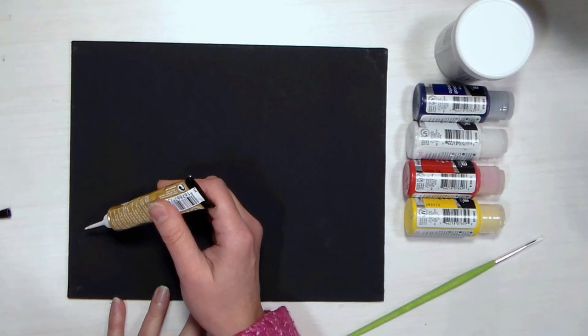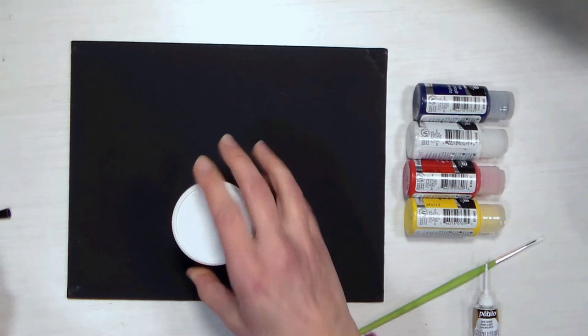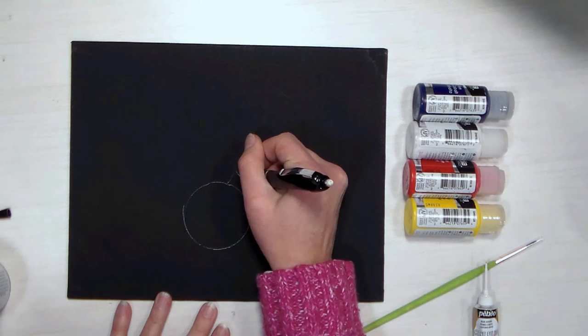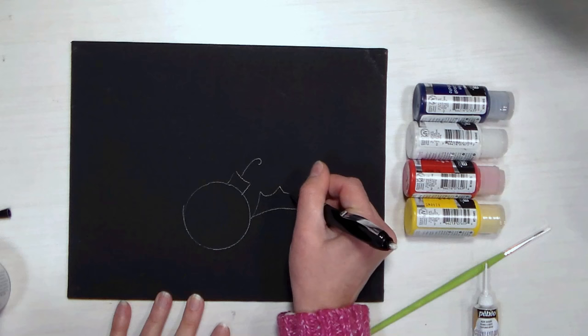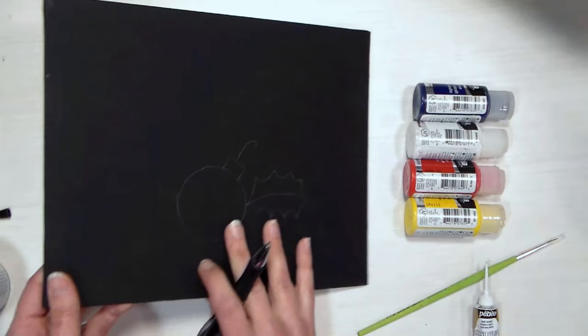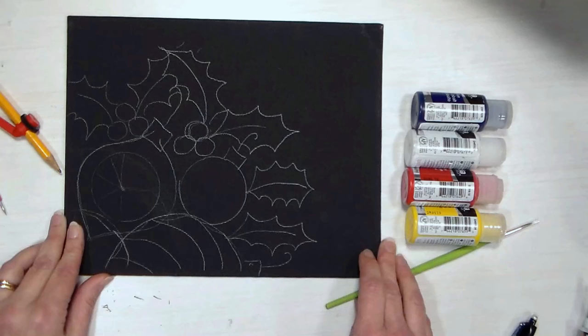I'm just kind of worried that maybe I'll make a mistake. I can draw some holly leaves, I'm just thinking I'll probably botch this if I don't sketch first. I'm gonna sketch some of this on with a pencil — I don't think you'll be able to see it while I'm sketching, but when I hold it to the light you can. I'll come back when it's time to outline. Well, I can't say it's my greatest work, but I do have some ornaments, berries, and holly leaves sketched on.